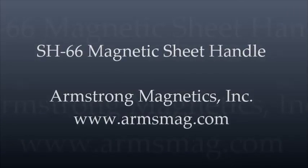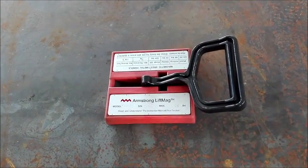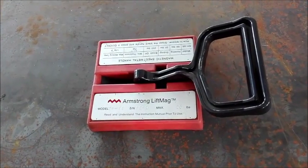Armstrong Magnetics supplies Magnetic Sheet Handle SH66 with a rated lifting capacity of 66 pounds. It is handy, light, safe, and powerful to use.